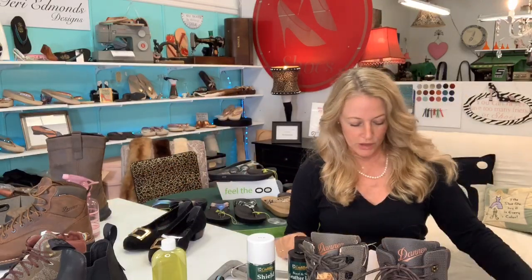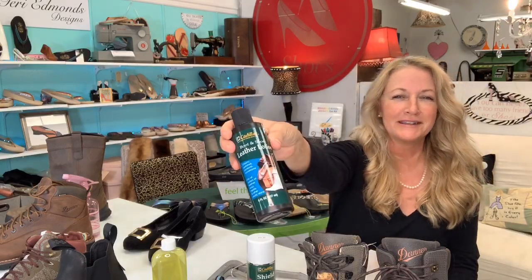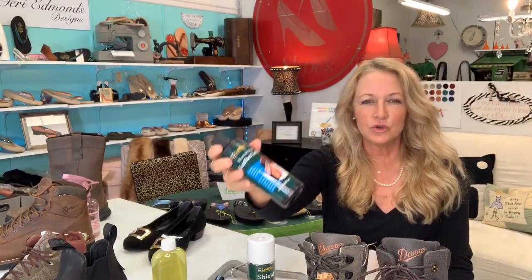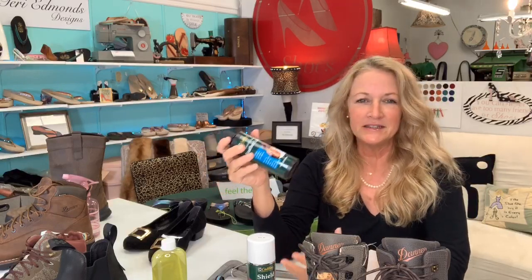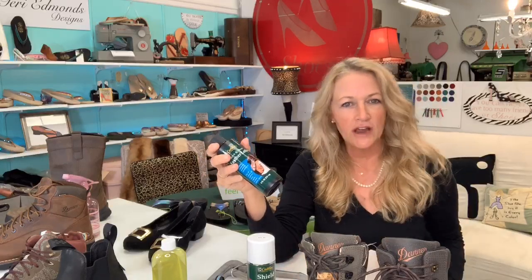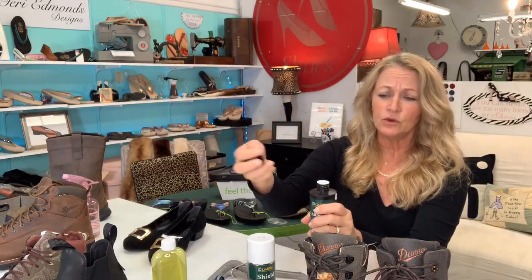After that, I would apply some Cadillac boot and shoe leather lotion. I talk about this stuff all the time, but it's amazing. It restores, it does some cleaning, but it really nourishes the leather, which is what's key. When you've had salt on your shoes, it really dries out the shoes. Even if you're a construction worker working with drywall — cement eats through everything. If you've got a really old leather jacket you're trying to restore, this stuff is so great. I use an old t-shirt cut up into little squares so they're more disposable.